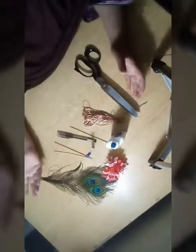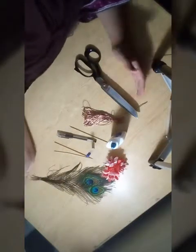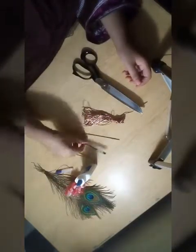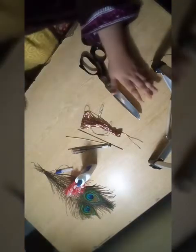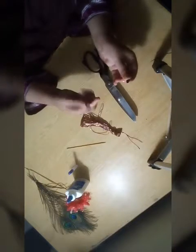Assalamualaikum guys, today we will make a beautiful peacock feather pen. The things we will need are two peacock feathers, Alfie liquid glue, a bunch of flowers, a gel pen, dory, scissors, and two to three shashnik sticks. So let us start our video.